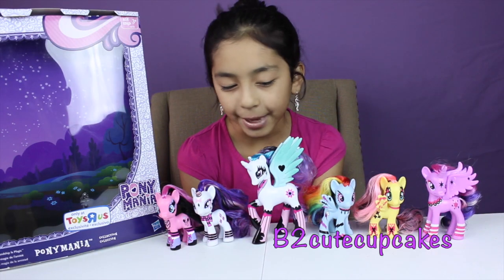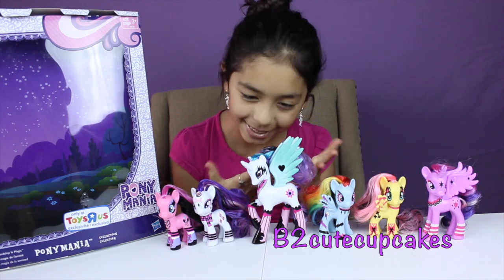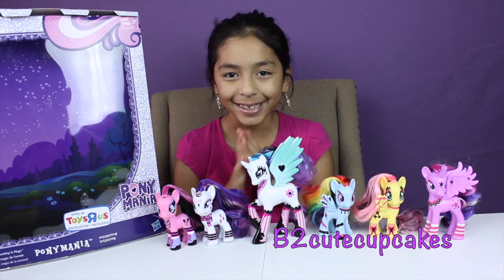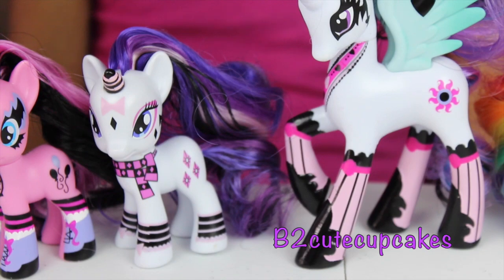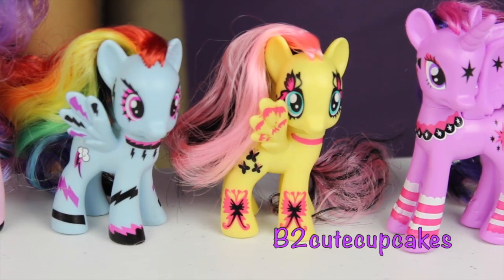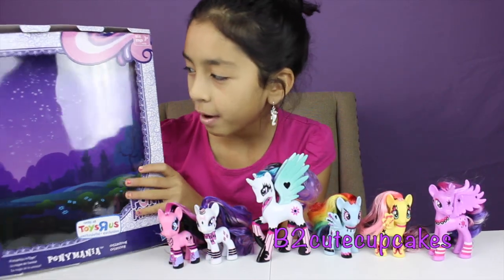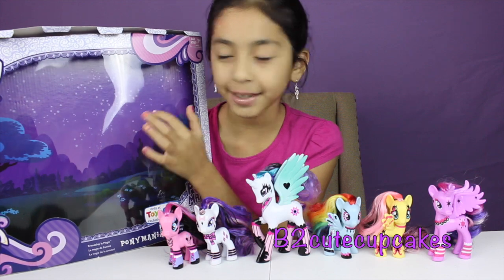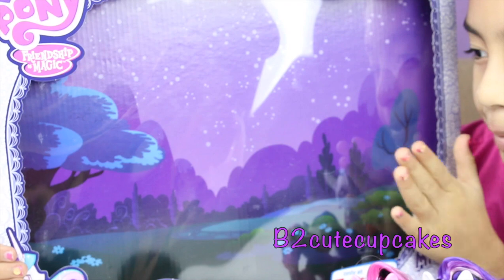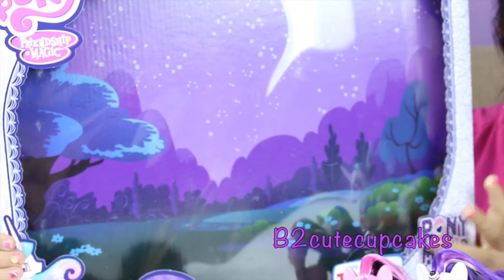Here are the ponies out of the box. We have six of them: Twilight, Fluttershy, Rainbow Dash, Celestia — she's the biggest — Rarity, and Pinkie Pie. Real quick, I wanted to show you the back of the box — it's really cool, it's like midnight and purple, which is my favorite color. So adorable and so pretty.